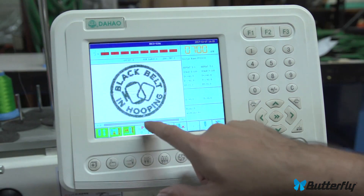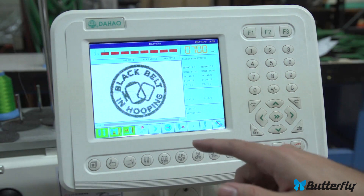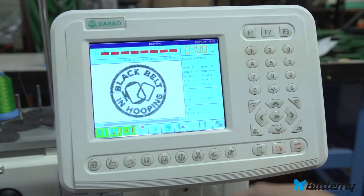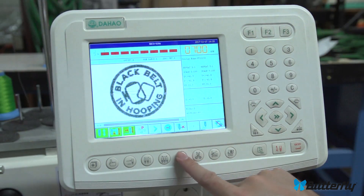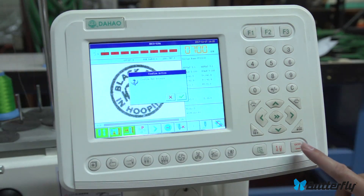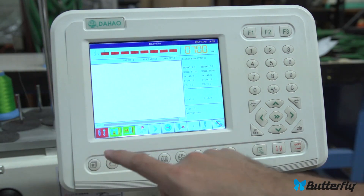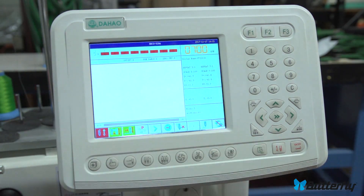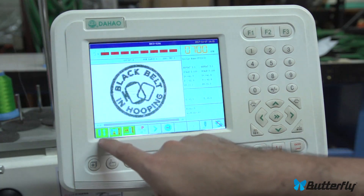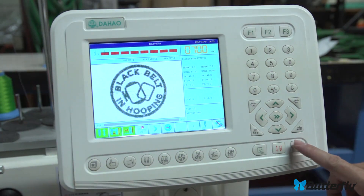Here's rotation — this will rotate the design. You'll usually want to rotate for caps. Caps definitely want it rotated this way if you put the cap frame on. Nothing's happening right now because we are in drive mode. Most embroidery machines do not let you change parameters unless you're out of drive mode, and the machine does nothing when you press start unless you are in drive mode.